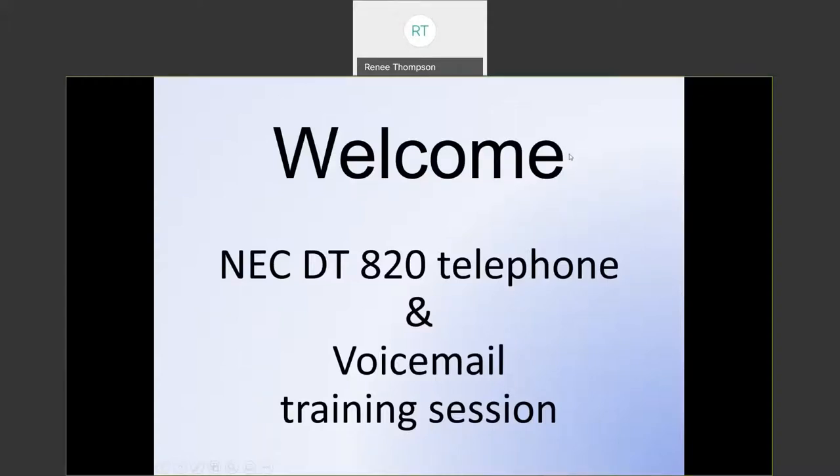Hello, and welcome to the training presentation for your NEC DT-820 new telephone and voicemail. Let's get started.